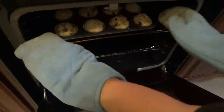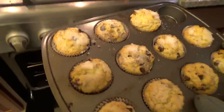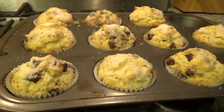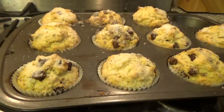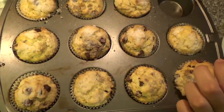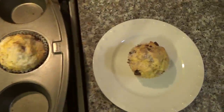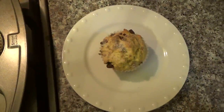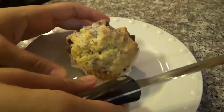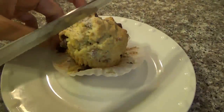Our muffins are ready! I left them for 20 minutes, checked with a toothpick and nothing came out — it's ready. Just wait a minute and then we're going to move them to a plate. Let's cut one open.